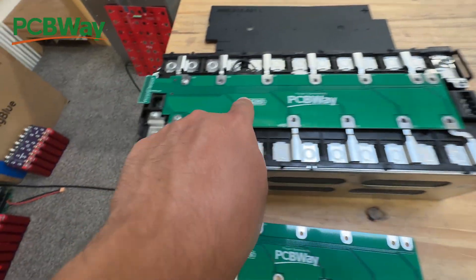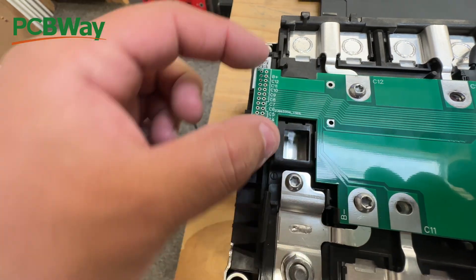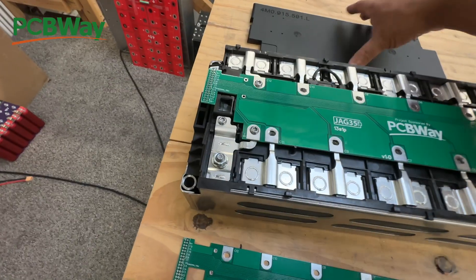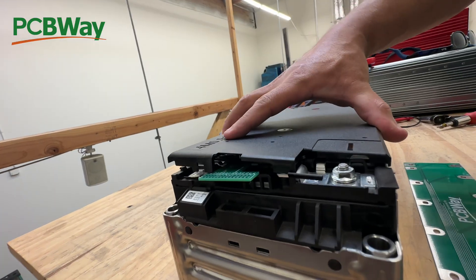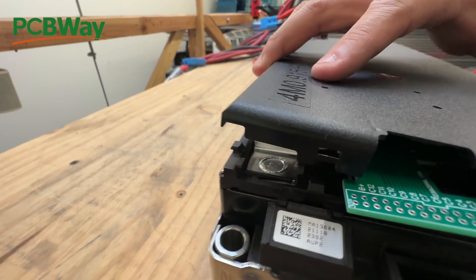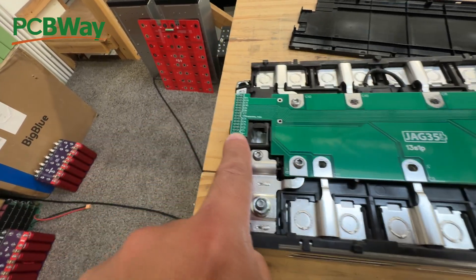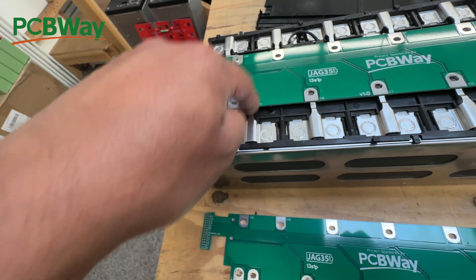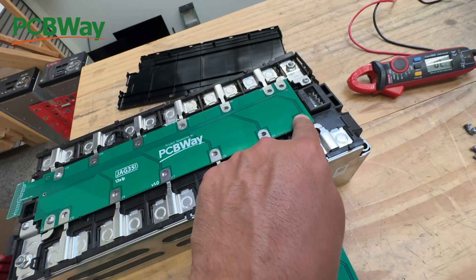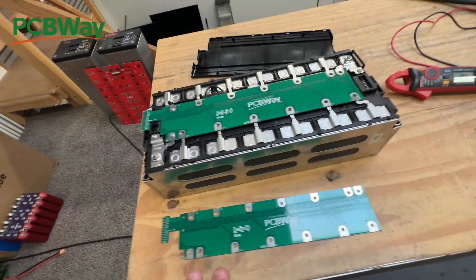There it is — look at that. There are some slight issues; this is obviously version 1.0. Here I need to extend that connector a little bit further out, and there's some clearance issue with this little plastic cover. I also just noticed another mistake: B-minus should be followed by C1, but right next to B-minus is C12. So I mis-marked those — it should be C1, C2, 3, 4, 5, 6, 7, 8, 9, 10, 11, 12, and then B-plus over here.